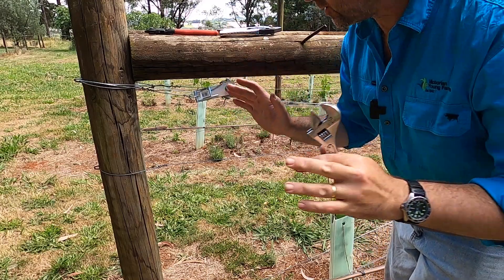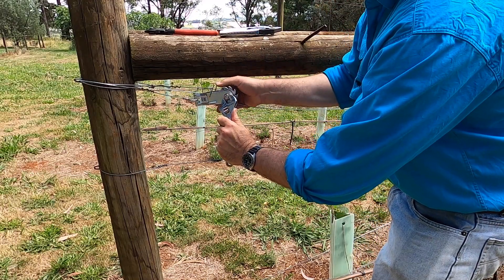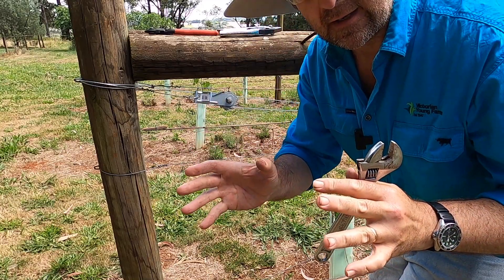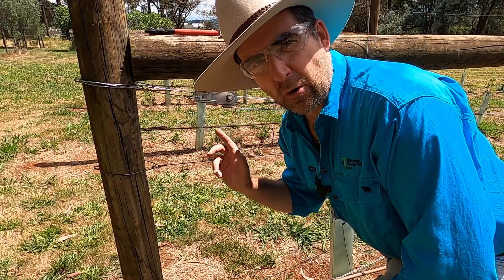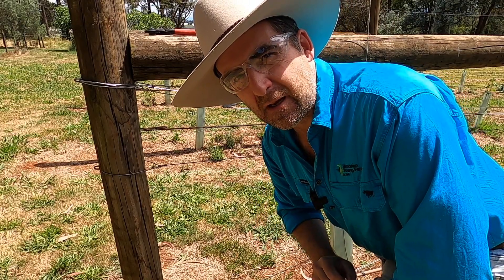Come winter time all you have to do is adjust it just a little bit tighter, pull that bar up and she unwinds giving you plenty of slack so the wire can hit the ground again. If you've got short rows and a shifter, a permanent wire strainer like this model from Whites could be the answer to having perfectly upright foliage in summer.